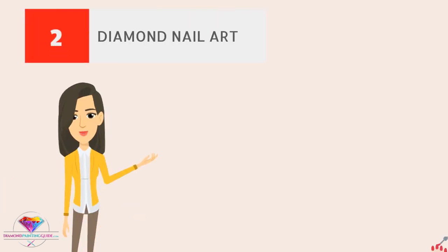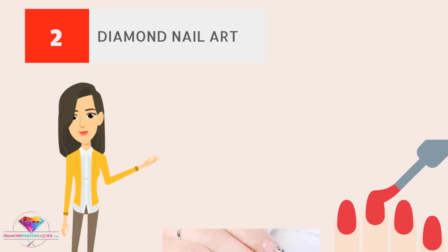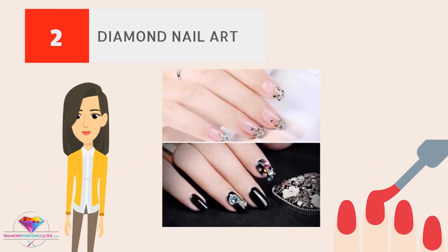Diamond nail art. Make your nail art extra special with your leftovers. Use your leftover diamond drills to add some sparkle to your manicure or pedicure.